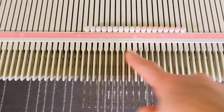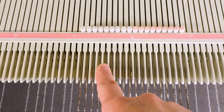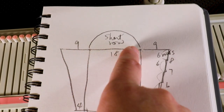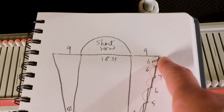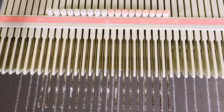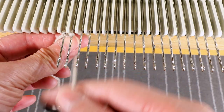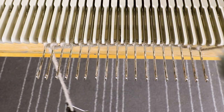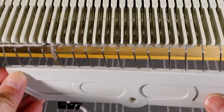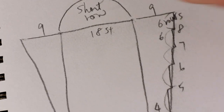I'm going to start with 18 stitches. You can start with waste yarn and ravel cord and start knitting — that way you have a chance to do the Kitchener stitch to connect this part and this part. I always like the e-wrap because it's very simple and straightforward, so I'm just going to do the e-wrap and knit one row, then start my short row.